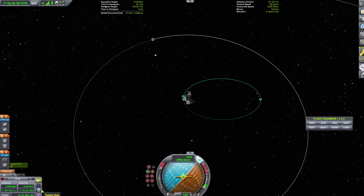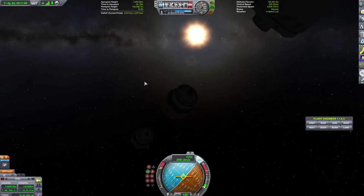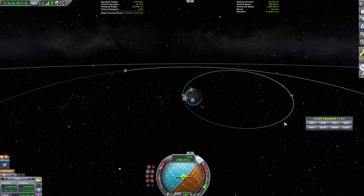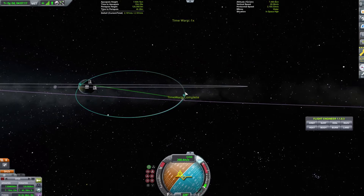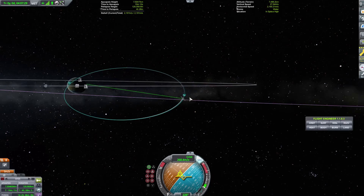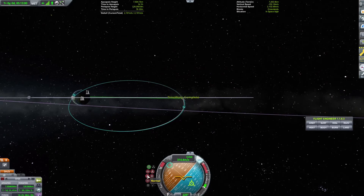At this point we have our two satellites. We're going to go ahead and eject them. Normally you deploy one then the other, but this is Kerbal Space Program. We're going to wait until we get to the adjustment point. You'll notice that they're deployed into basically an identical orbit. The reason you want to do an inclination change this far out is because it's cheaper — you use a lot less fuel.